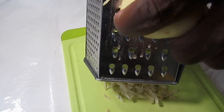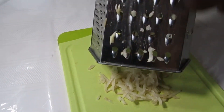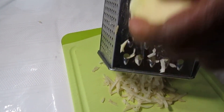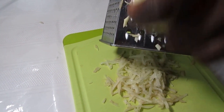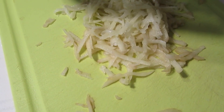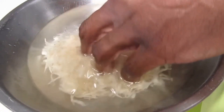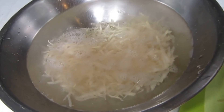Let's shred our nice potato — any potato that you want, a nice Idaho potato here. Look at that, that looks good, that's coming out good. We're going to put our potato nicely in the water just to keep it from turning color.